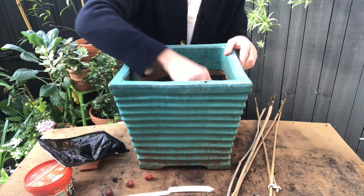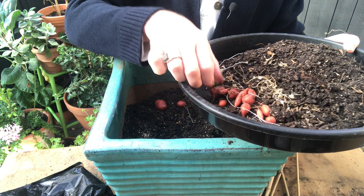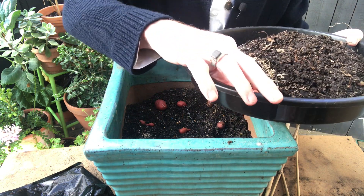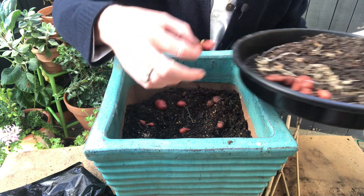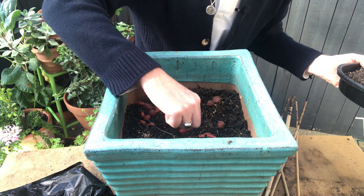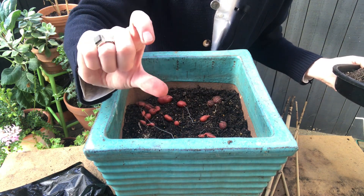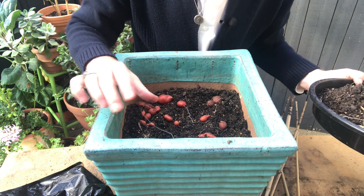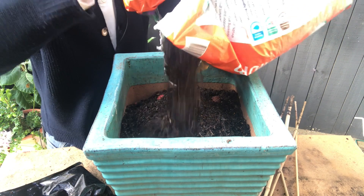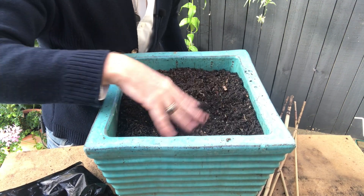Now the tubers — you just lay them on the surface. I'm keen not to damage any of these shoots because I'm worried they might not shoot again. It doesn't matter which way up they go; they figure it all out. I think that's all of them, so I've evenly spaced them out. I'm now going to cover them in about seven centimeters of soil, or about three to four inches — so reasonably deep but not crazily deep.